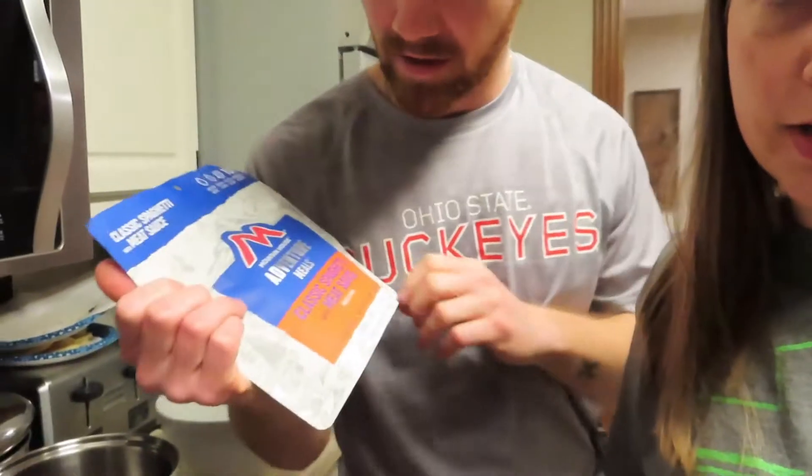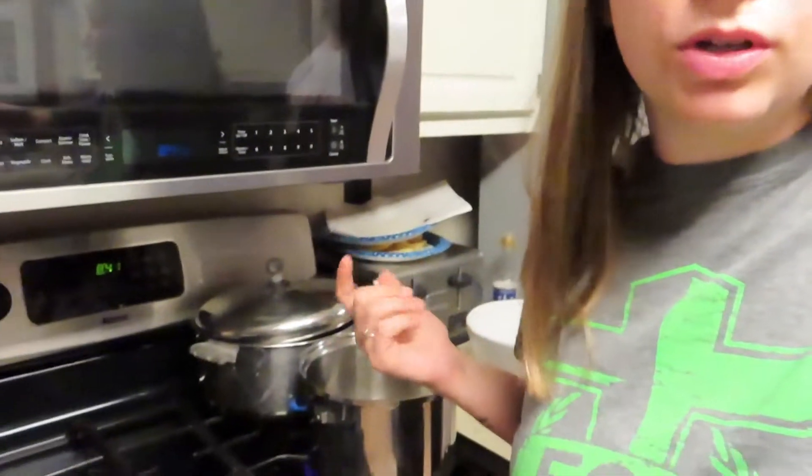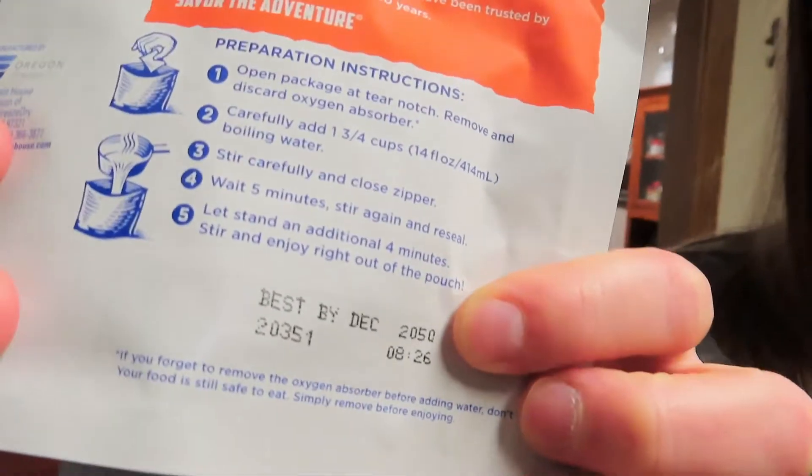So I chose Fettuccine Alfredo with chicken. Grant got classic spaghetti with meat sauce, and Pete got sweet and sour grilled chicken — that one sounds good. Basically you boil some water, which you would normally do over a campfire since this is for camping, and then you add it to this. The expiration date on mine says December 2050 — that's so crazy. There's about a thousand milligrams of sodium and 19 grams of protein, a little bit of fat.